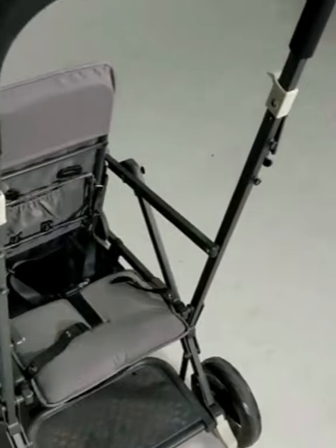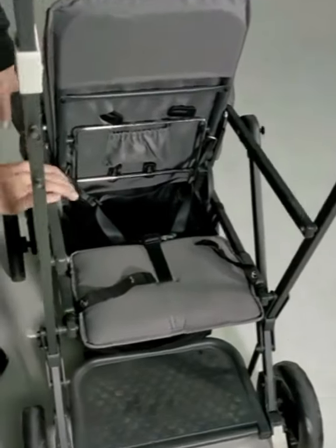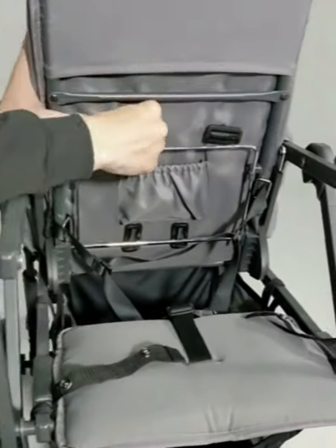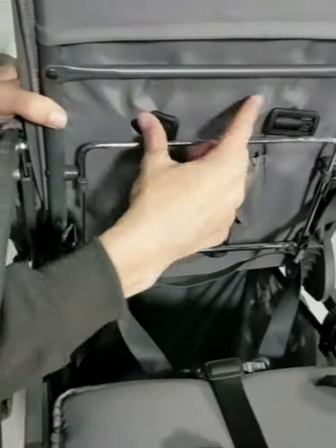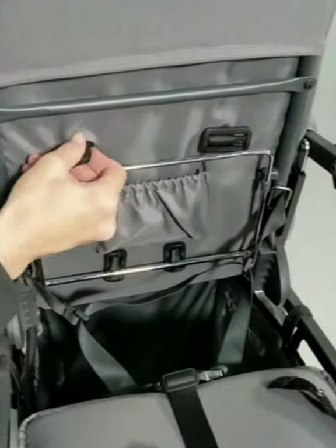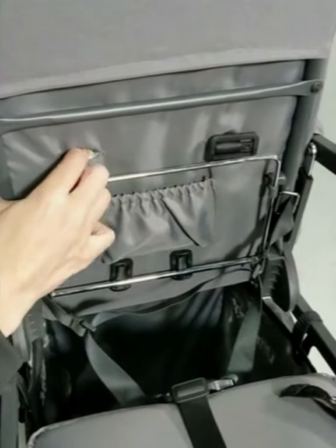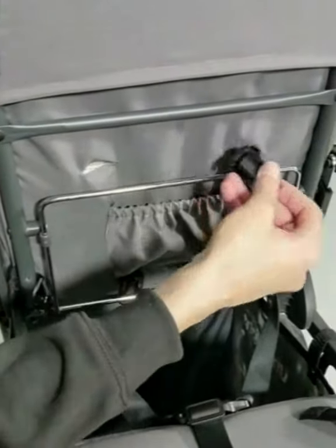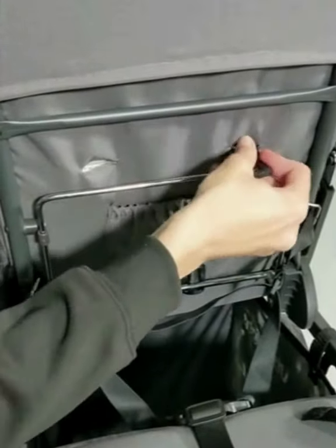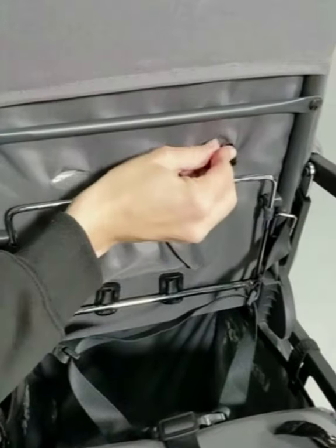On the back of the stroller is where the shoulder straps and the waist straps attach — back here and back here. I'm going to start with the shoulder straps. You're just going to feed this through. And then same on the other side — you're going to turn it this way and feed it through.